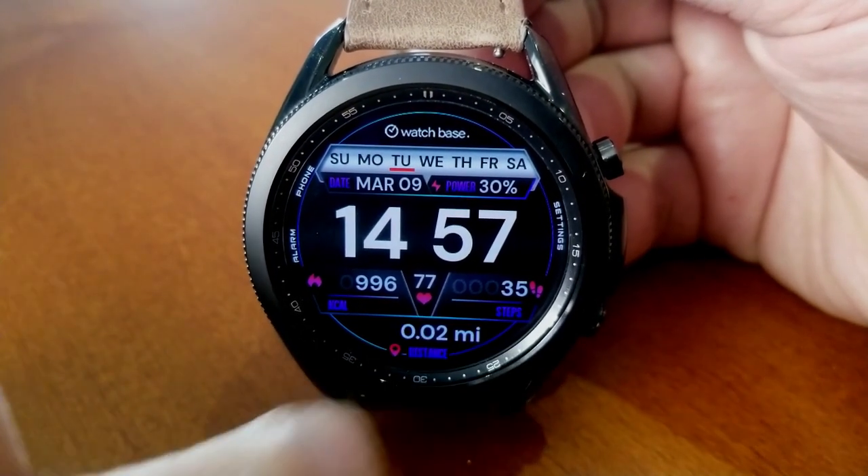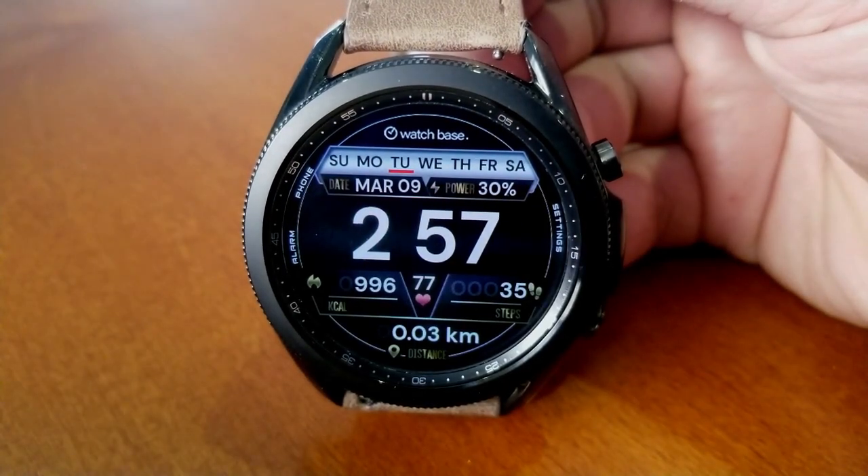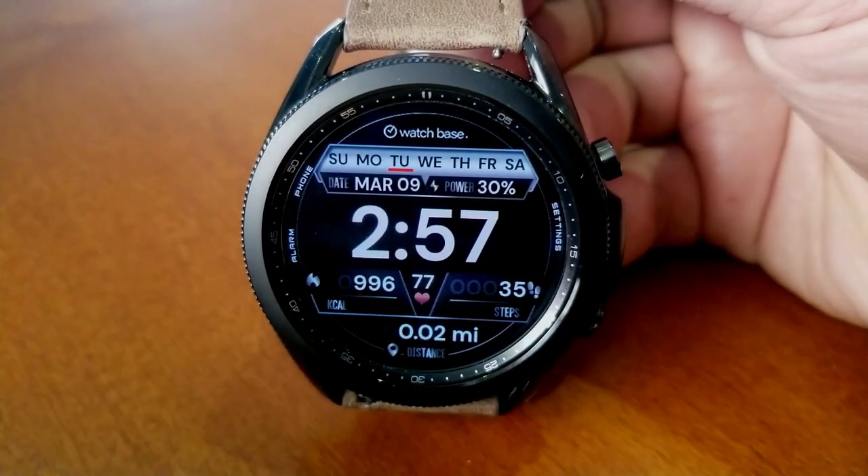You also have some additional information right at the top of the watch face for your weekday and date, as well as a power remaining indicator.